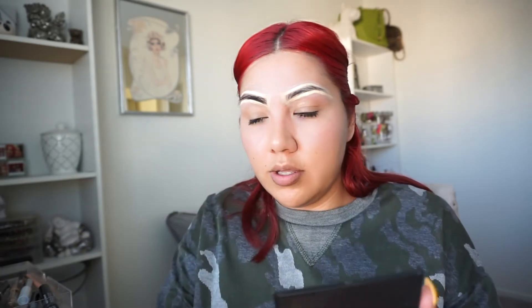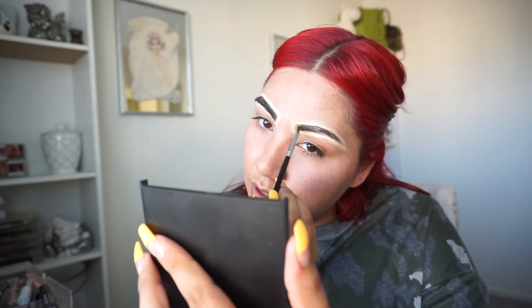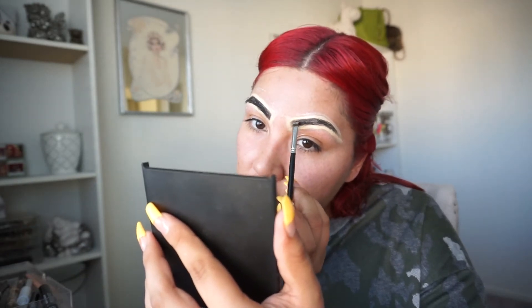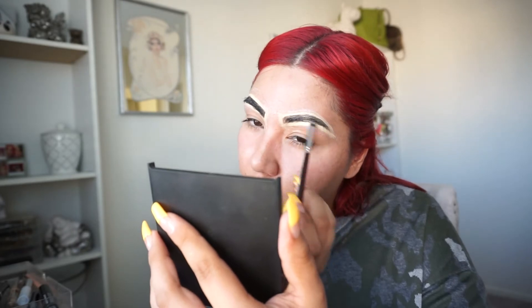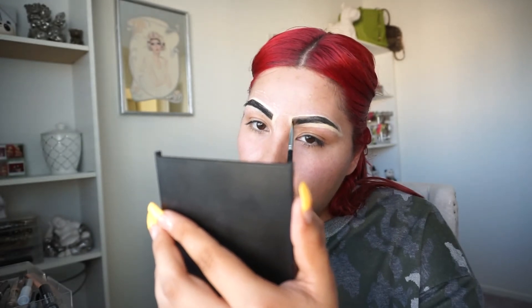I'm really working the product in. I ain't gonna lie, I'm a little bit scared, but I hope it turns out really good. If I end up with no eyebrows at least I did it for you all! Eyebrows are like the main thing people look at on your face, so they gotta be popping. I'm using an angle brush I don't mind getting messed up — if you rinse it right away you should be fine, but if you let it dry it'll be done for.